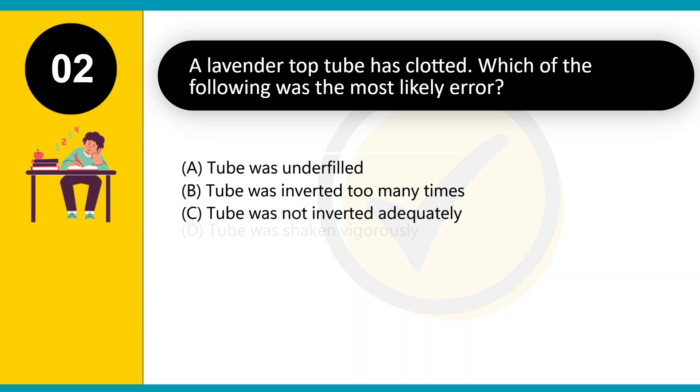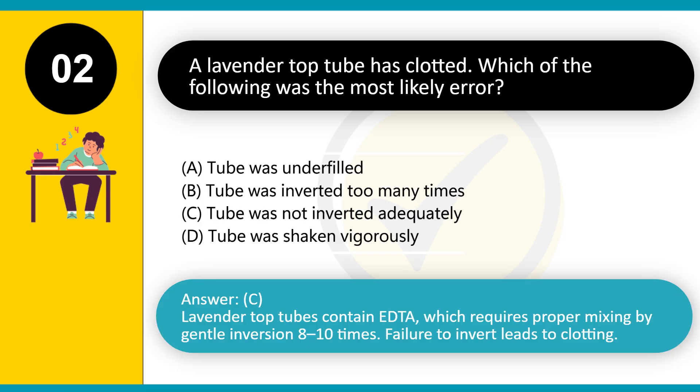A lavender top tube has clotted. Which of the following was the most likely error? A. Tube was underfilled. B. Tube was inverted too many times. C. Tube was not inverted adequately. D. Tube was shaken vigorously. Answer: C. Lavender top tubes contain EDTA, which requires proper mixing by gentle inversion 8 to 10 times. Failure to invert leads to clotting.